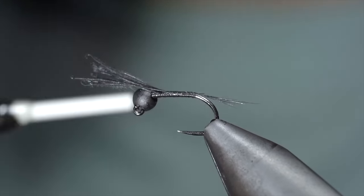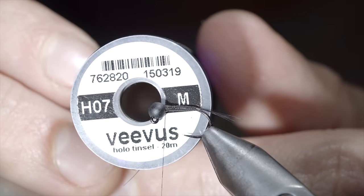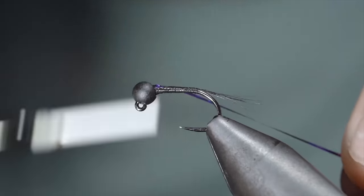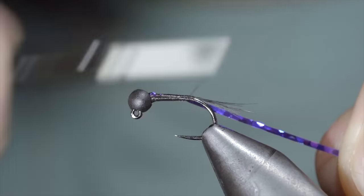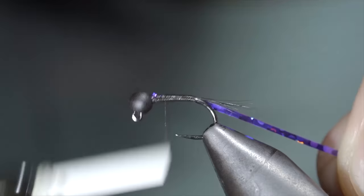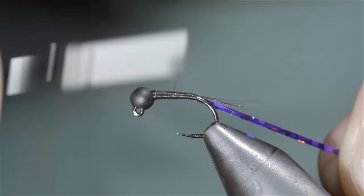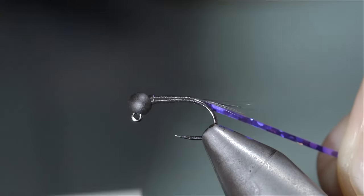Snip the excess free and grab some tinsel — here I'm using medium in the color purple. Snip a small piece free, securing it to the head of the fly, before wrapping backwards until we reach our tail. We'll continue building up a transition towards the head of the fly by wrapping forward, reversing our direction almost back to the starting point, and wrapping your thread back up to the head, continuing to do so until we're happy with our transition. You can build this up into a strong carrot shape, however I think these flies work particularly well when left slender.